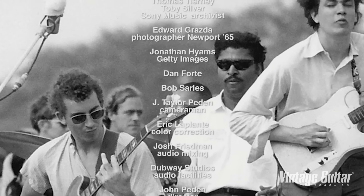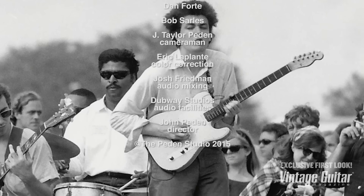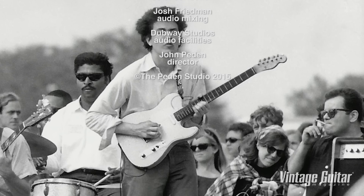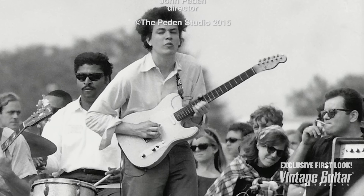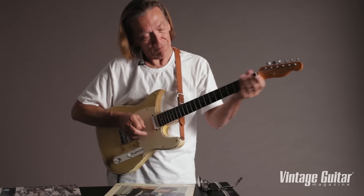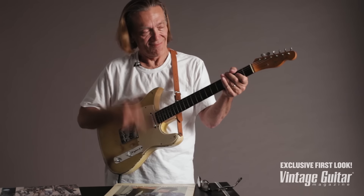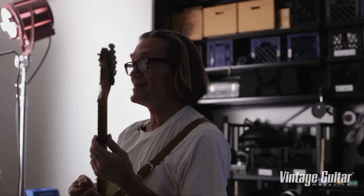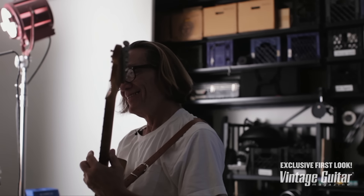Guitar solo. It does sound like it's his guitar, don't you think?